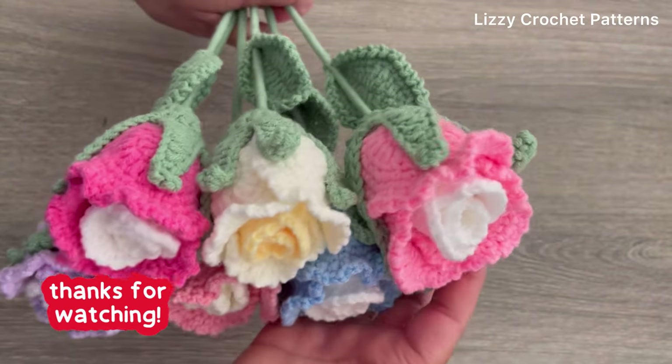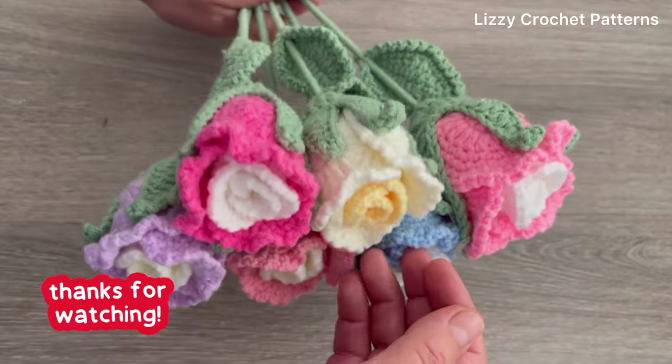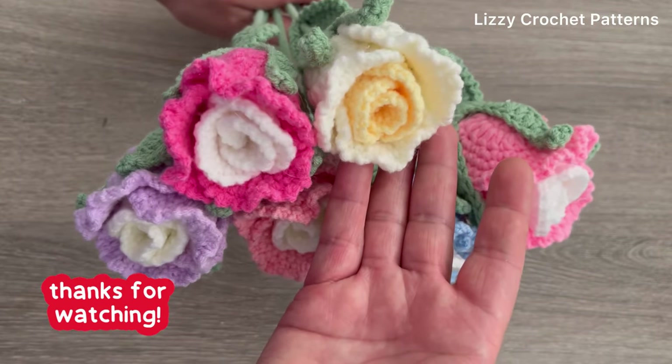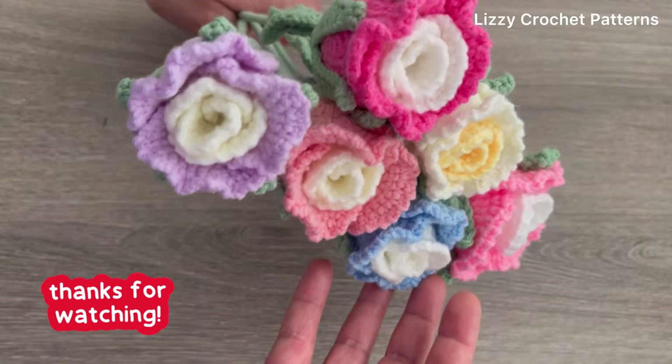Thank you so much for watching my videos. Don't forget to subscribe, give a like, and share on your social media. Any questions, please let me know in the comments below. Thank you and have a wonderful day!